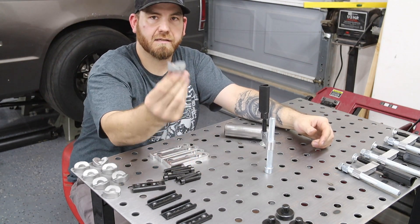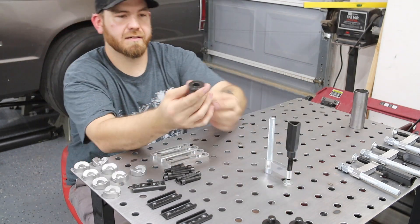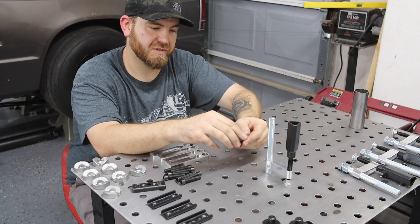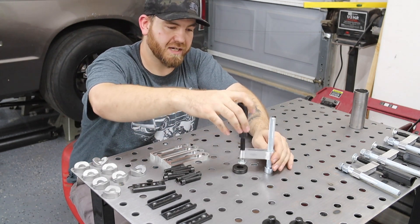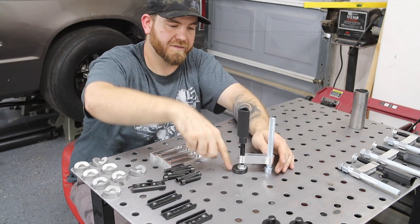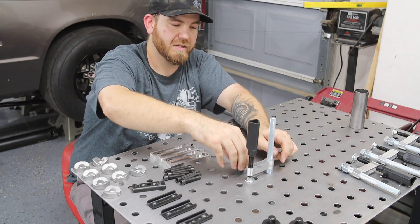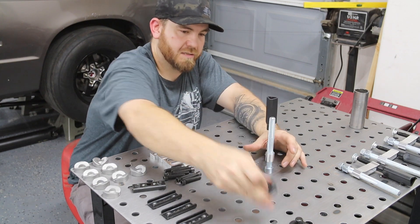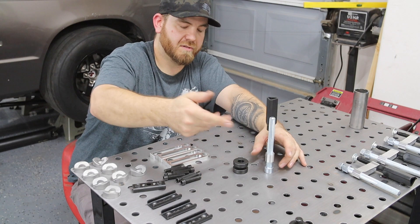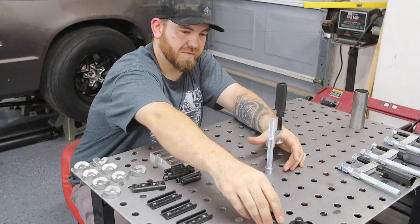So that's the little V-shaped puck. And then there are some flat ones — I'm assuming those are just for like square stock or something. Obviously square stock you can clamp right to the table, but maybe if you need to space it up a little bit. It looks like they're stackable, so if you need a spacer, you can use those for that.